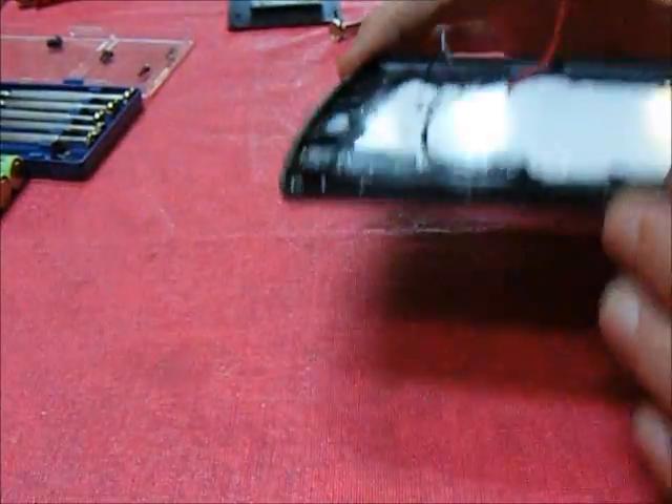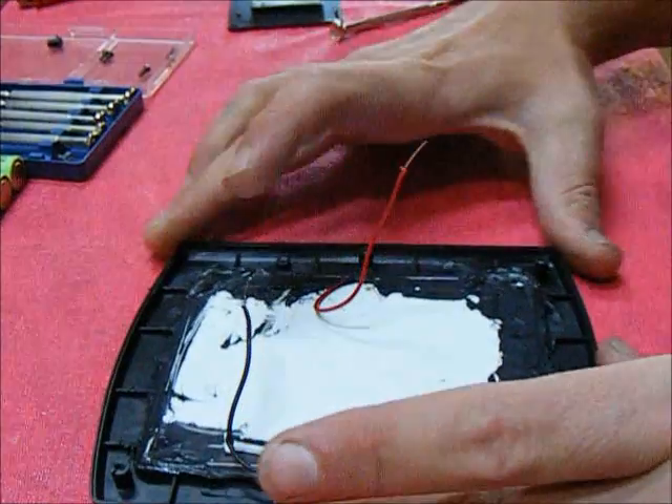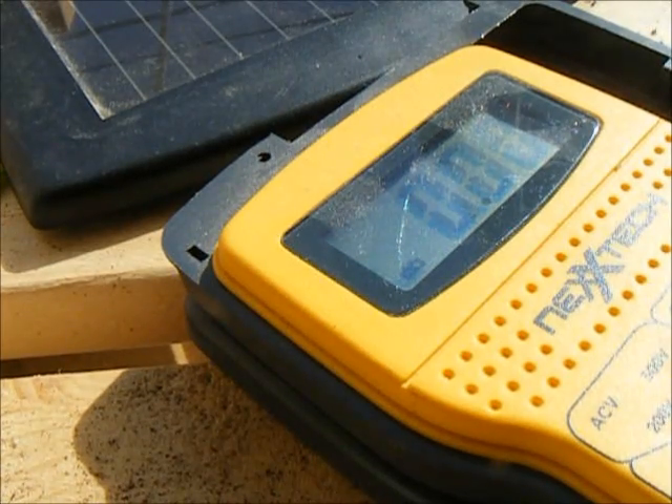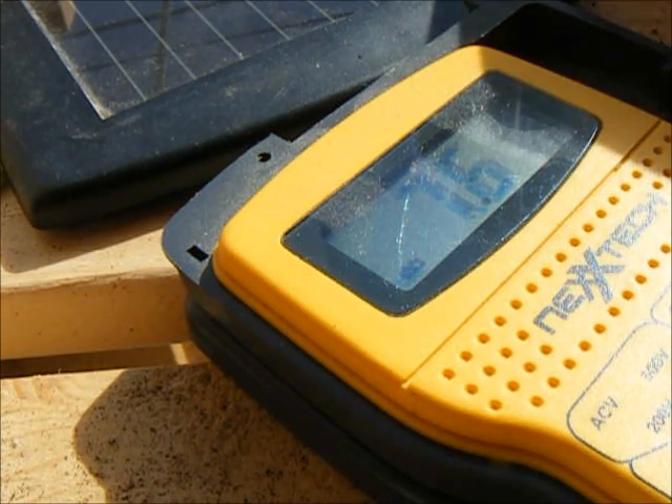I'm curious to know what kind of voltage this thing puts out, so I'm going to go grab my meter. I just wanted to officially test this for the record in a nice sunny spot, and I've got that reading at 7.62 volts. Fantastic — that tells me it is working just fine.